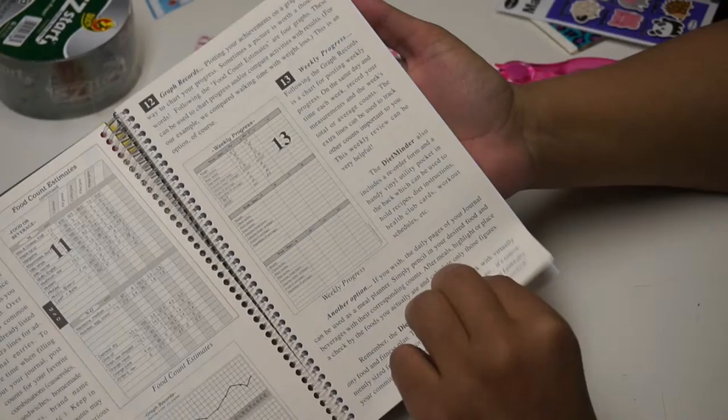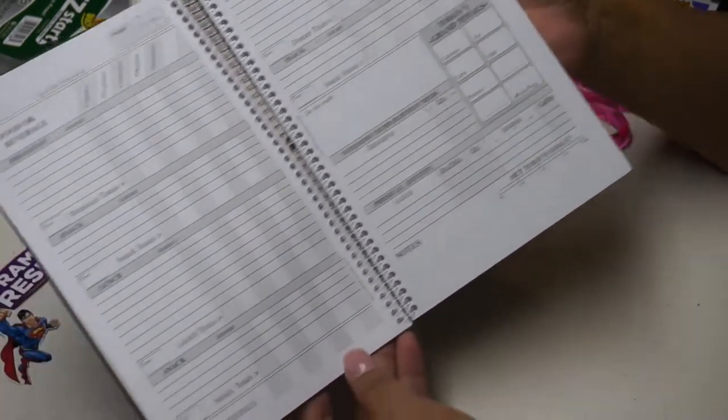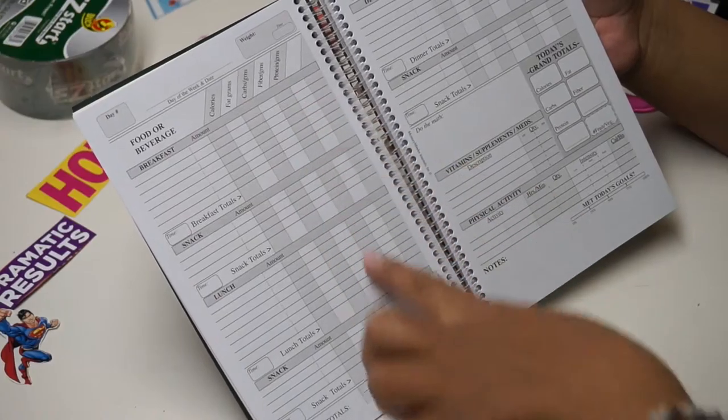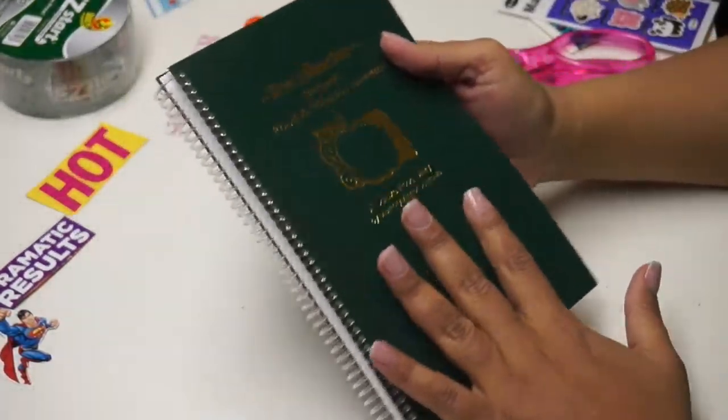I actually got this one at Barnes and Noble, and I really liked it because the meals are all separated out and you have your calories, fat grams, carbohydrates — everything gridded out. That's just what I like personally.